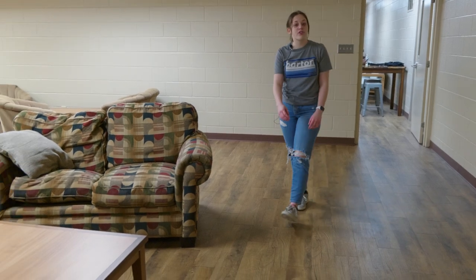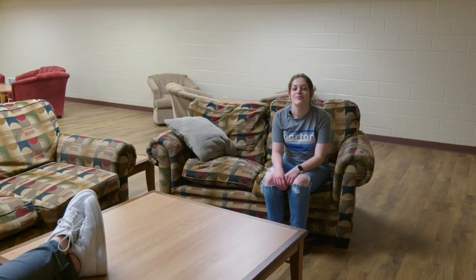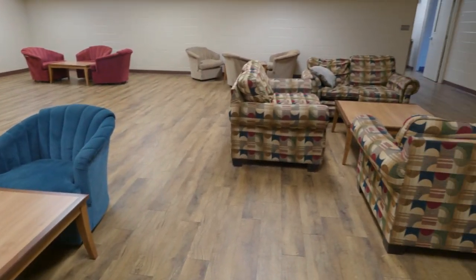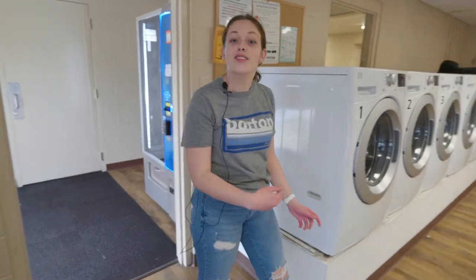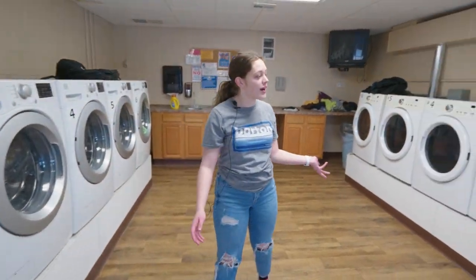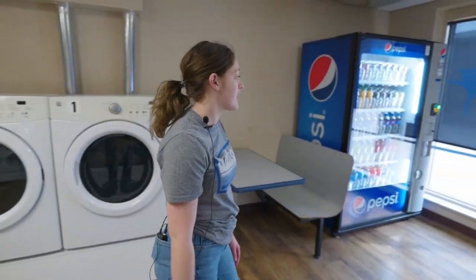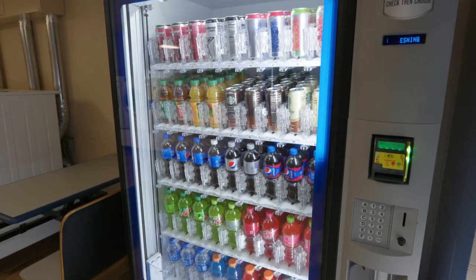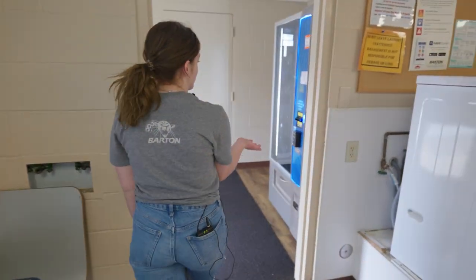This is another room we offer for students to just hang out, relax, watch movies, or play board games. This is our Sunflower laundry facility. In here we offer washers and dryers. Laundry is free for all students to use here on the Barton campus. We do offer some vending machines — there are drinks and a snack machine.